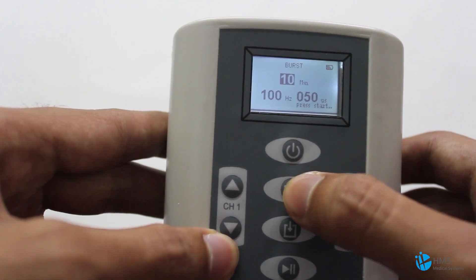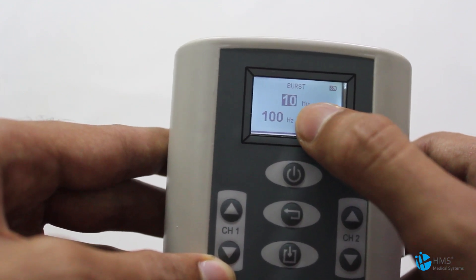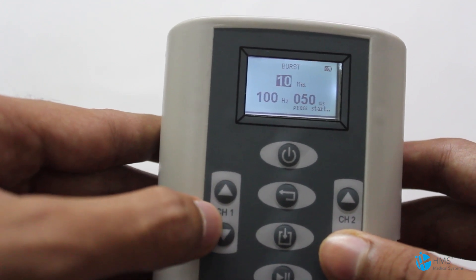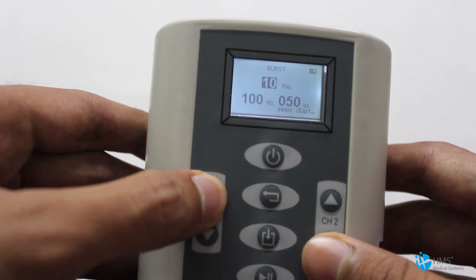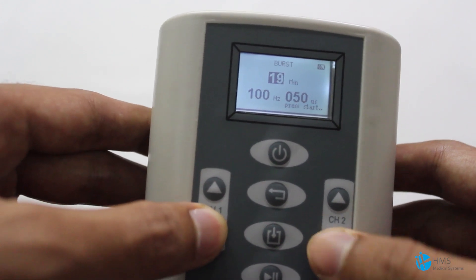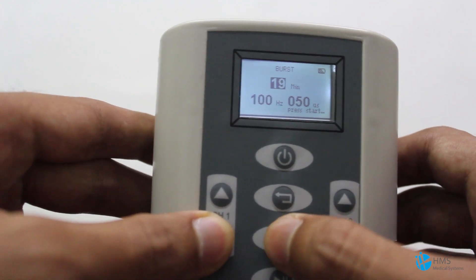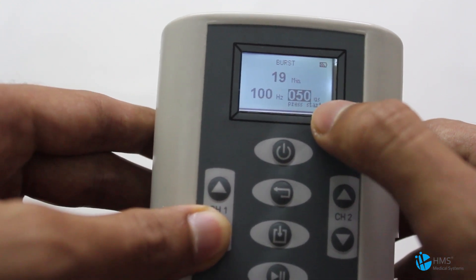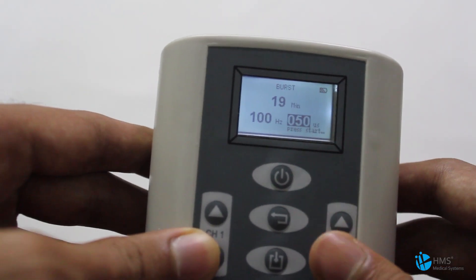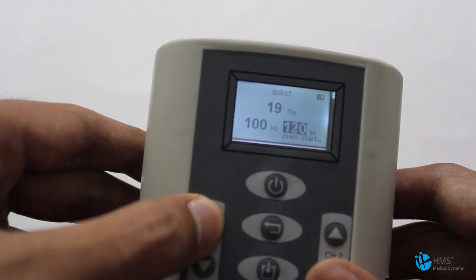This is the Back button. Now we'll get into Burst Mode. This one is the timer, which can be changed with the navigation buttons from Channel 1 and the intensity controller. You can set a maximum of 99 minutes. Press the Select button to get to the pulse width selection, where you can set up to a maximum of 300 microseconds for the pulse width.